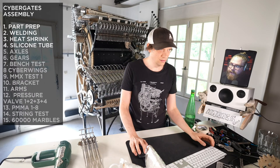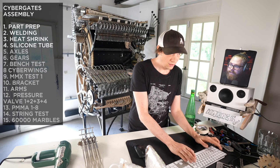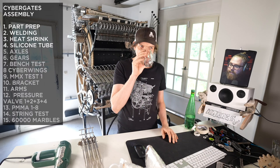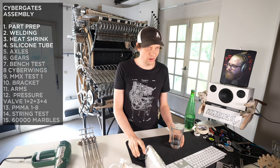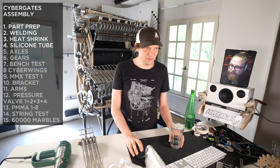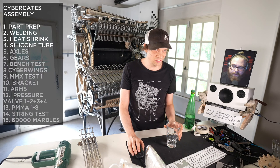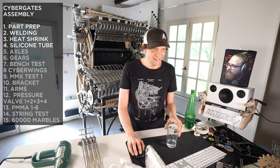Here we go, live! It looks like it's working. Hey everyone, okay, people are joining in time for another cybergate build. Hello everyone, we're curious for some audio feedback at the beginning of the stream — we have a new audio setup for today. Hello Francesco, good morning from North Carolina, good morning everyone.